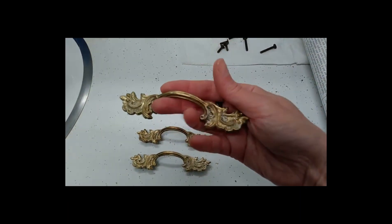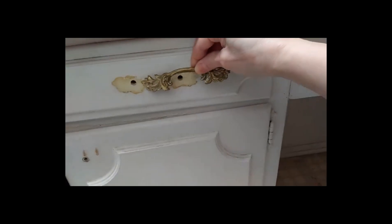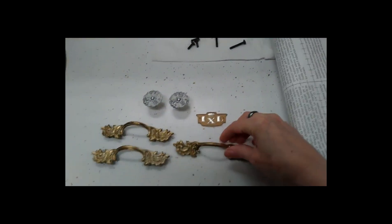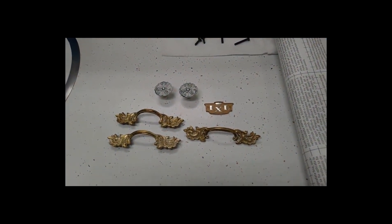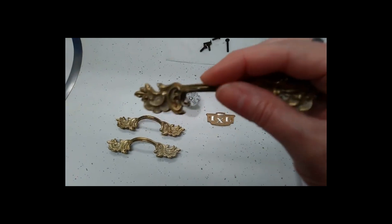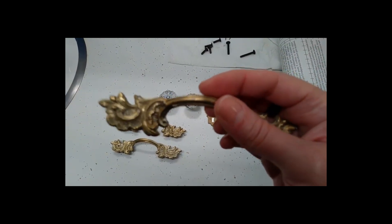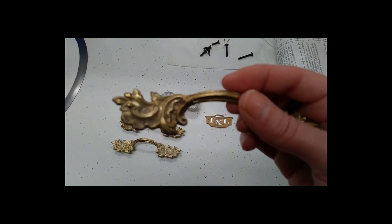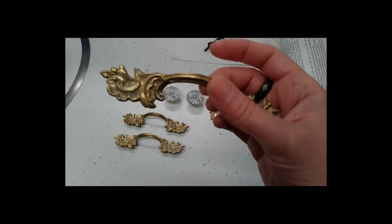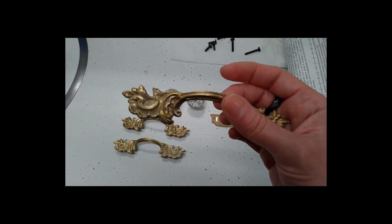Next we have the door front handles — these are the ones that were here on the single drawer. Now because my colors for the bathroom are going to be black, white, gray, and deep blue, the gold is not going to work. So I'm going to take these and actually paint them with a silver tone to make them match the rest of the decor. I like the detail on the ends, and even though it's cheaper metal than the two knobs, it's original to the house so I want to keep and use them rather than buy something new.